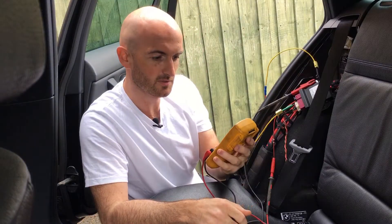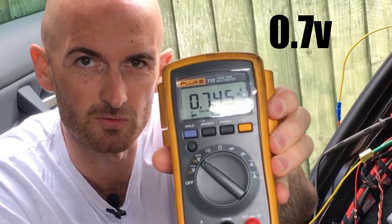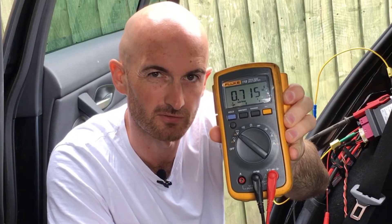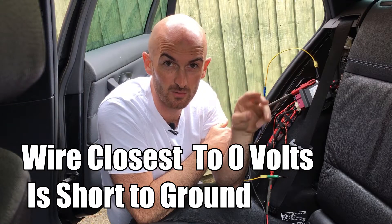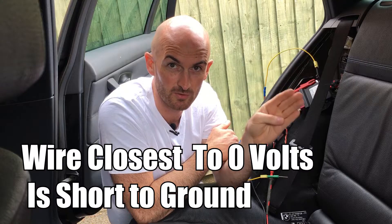Now short CAN Low to ground - slightly different there, we're about 0.7 volts. That's because of the resistors in the network; we're not quite getting a dead short between the two, so there'll be a slight difference. Depending on the vehicle you might find that one wire goes directly to zero and the other is slightly above zero. I usually find that's the case with most Volkswagen Group vehicles. However, if you check both and they're both low, the one closest to zero will be the one that's shorted to ground.